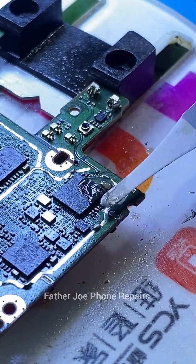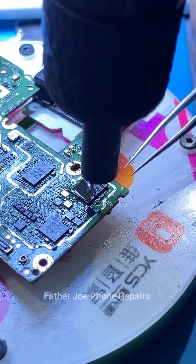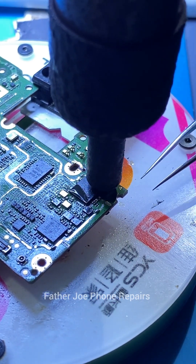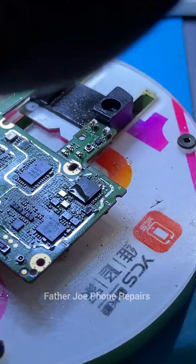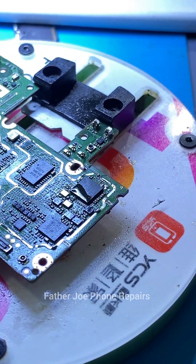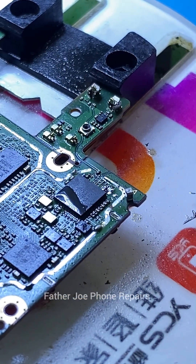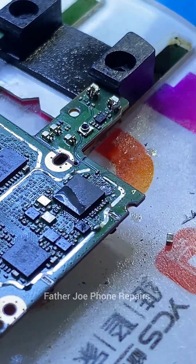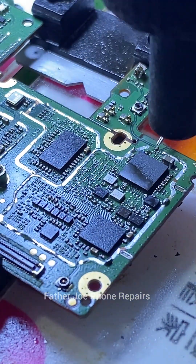Just take your time to do this, don't rush. You can see I apply flux and heat it up. Just take your time, be very very careful. I've successfully removed the capacitor. The next thing is to replace it. This is the new one that I want to put in. I apply solder paste so that the solder paste will connect with the capacitor and solder it very well.